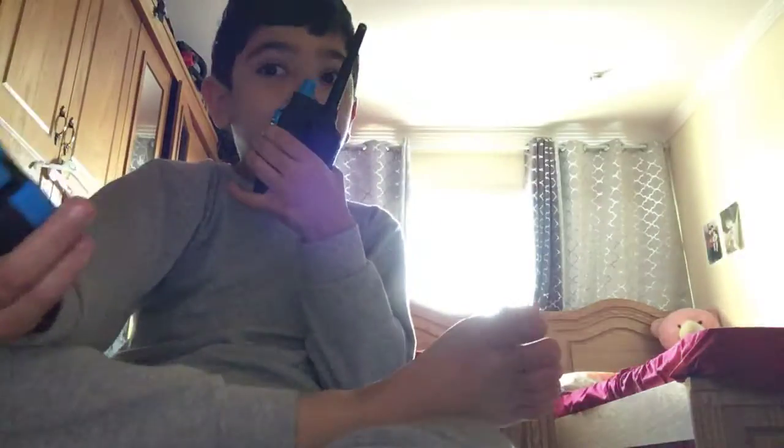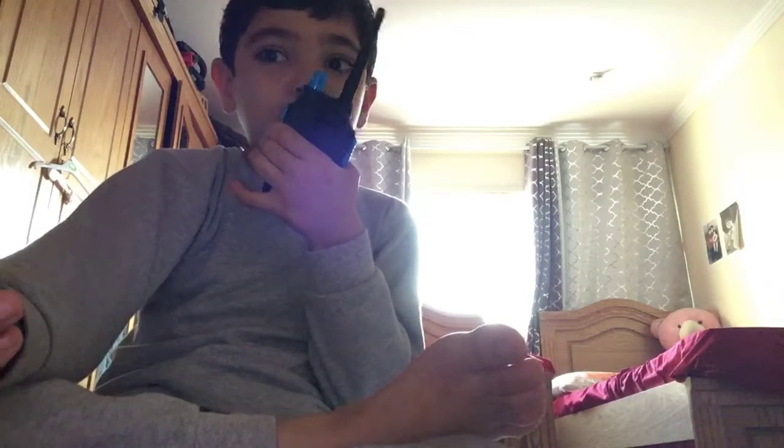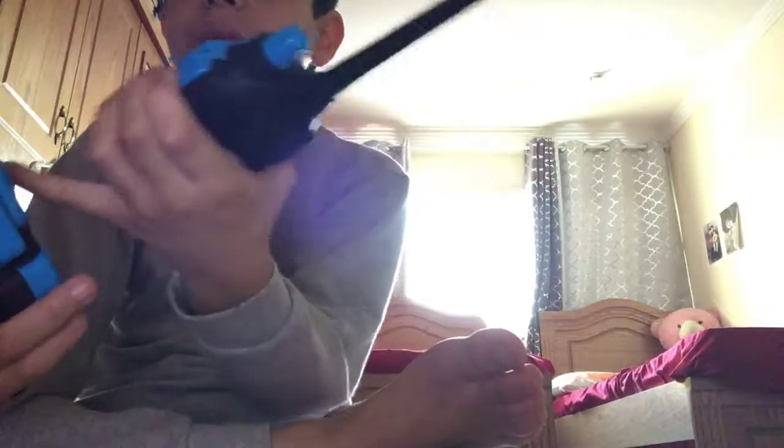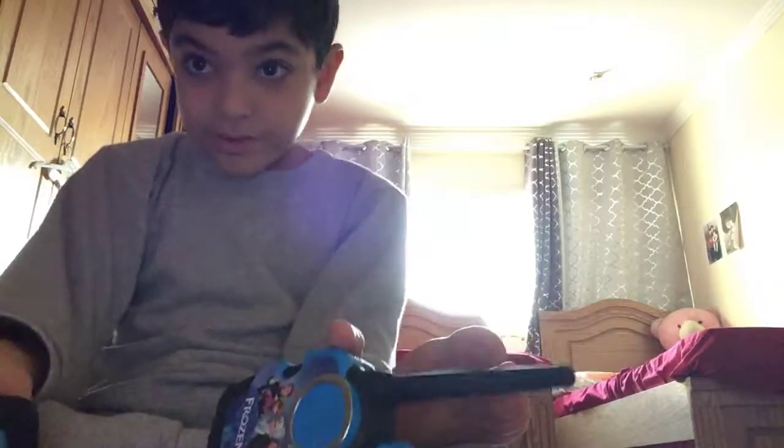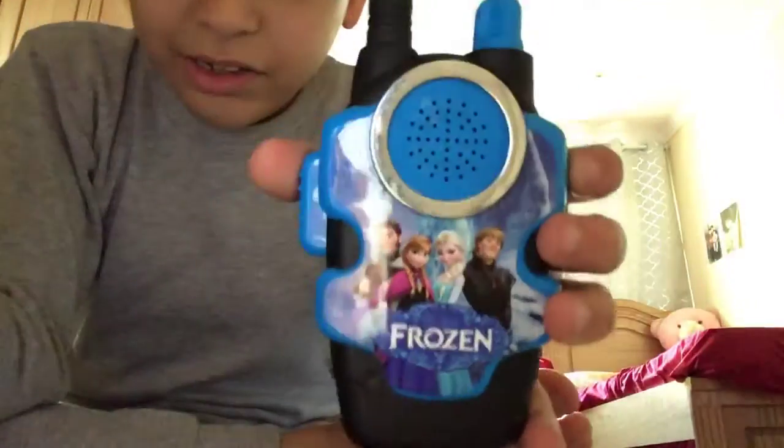Did you hear that? My voice is coming out from here — from the ear, guys! Amazing, right? It's also a walkie-talkie. Well, don't judge me — my table right there is soft.